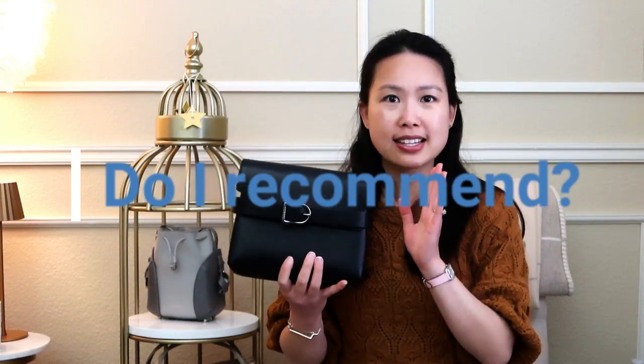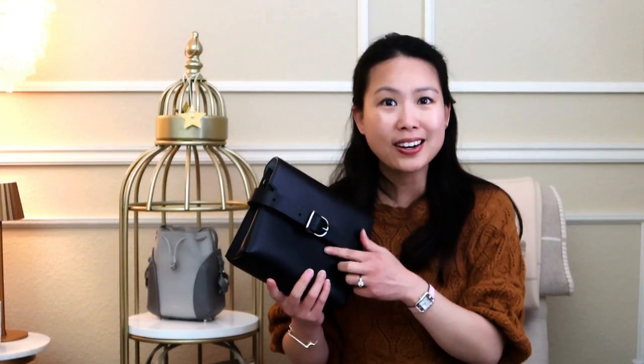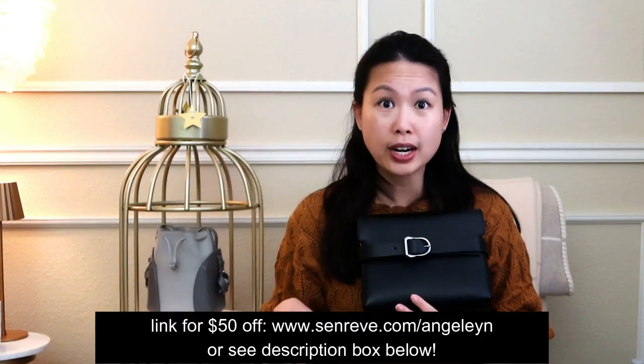Do I recommend this? Yes. If you're looking for a bag this size and you want something that feels a little more supple than the usual Senrev leathers, and you don't mind that it might show some scratches, this is a good one to go for. It's more unique - not the usual Senrev look. I do like this different Cavala buckle. If you're interested in a slightly different Senrev look that is still durable and can hold a lot of your items, it is on sale sometimes so I would definitely keep an eye out. I do have a promo code - $50 off your purchase of $300 or more.